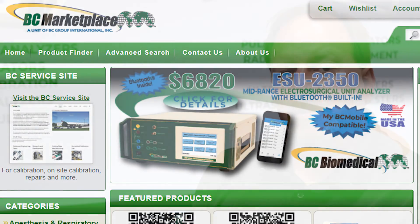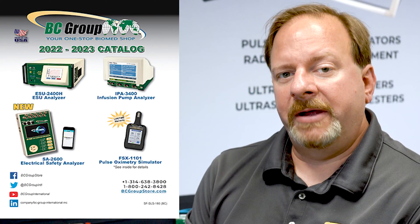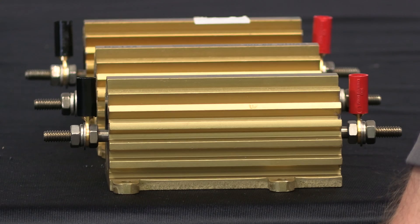We have multiple loads available on the web store and on the catalog for testing specific generators like the Force FX or Force Triad. These loads are sold as sets or individually so that you can buy just the loads that you need. Thank you for watching.